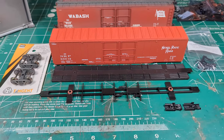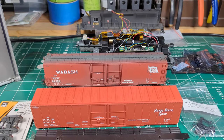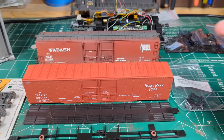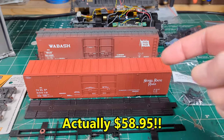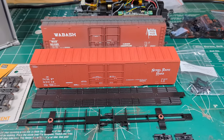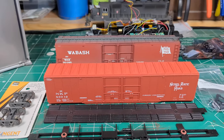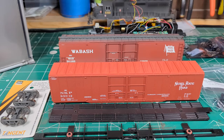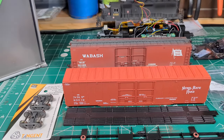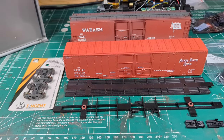It is a kit, and just as a comparison, the same car in the back there is one of the new Tangent cars - they are absolutely gorgeous. This one is about $49-50, and I got this one off eBay for about $15-20 delivered. You can tell: the doors are a little rougher, some of the detail isn't as perfect, the underframe certainly isn't as perfect, the lettering isn't quite as crisp - but for $15, I'll take it.